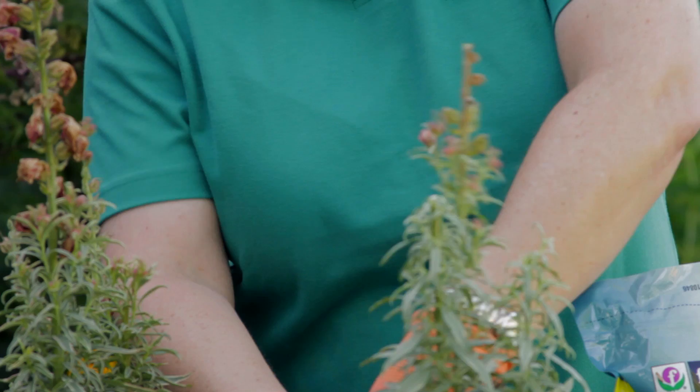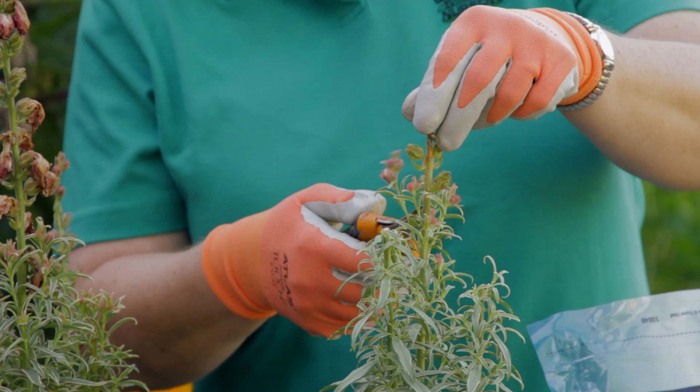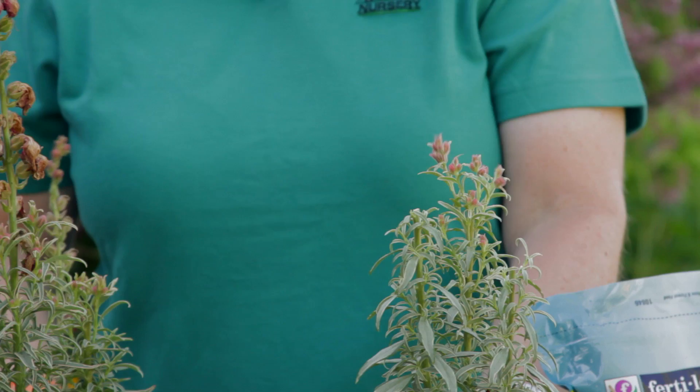This one has already budded, so I know exactly where to cut. If I cut right here, these flowers are going to bloom in just a few days. Same with this one.